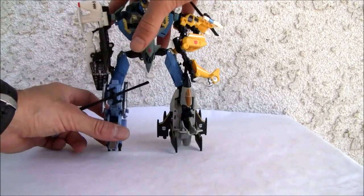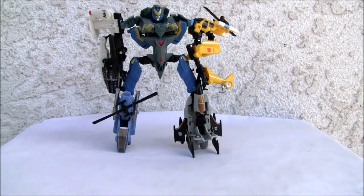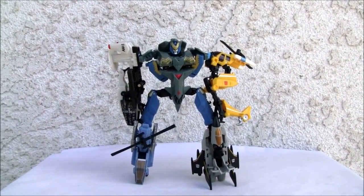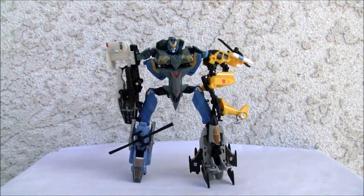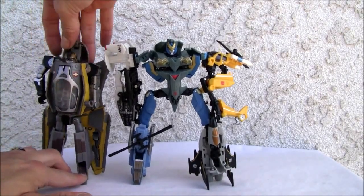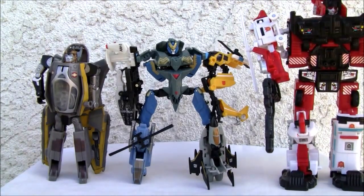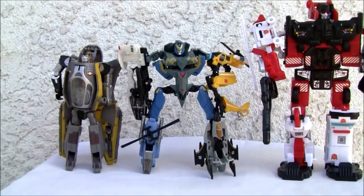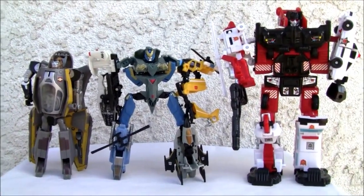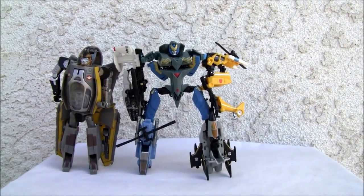Trying to get this guy to stand is no easy task. There he goes — he does have some articulation. While he's upright, let me give a size comparison: there he is with a voyager class figure, so he is about voyager class size. And here's a real combiner so you can see how much smaller he is. About voyager class size.